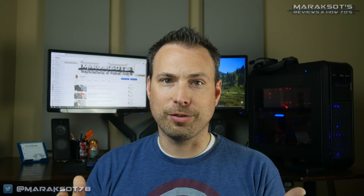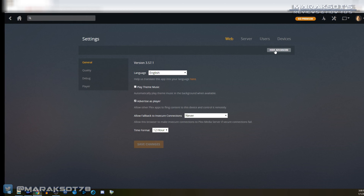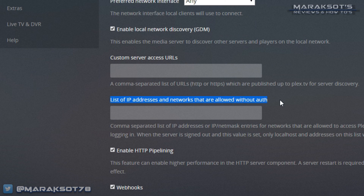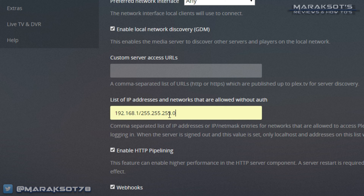Before we can take our portable Plex server on the go, there are two important things we need to do in the Plex settings to allow us to stream content without an internet connection. Let's go into Settings, click Show Advanced, and at the top click on Server. On this screen go to Network on the left-hand side, then scroll down to the field that says "List of IP addresses and networks that are allowed without authorization." Here you can either type in the IP addresses of all connecting devices, or use a netmask — which is much easier. In the case of the My Passport Wireless Pro, it uses 192.168.1.x for connected devices, so in this field enter 192.168.1.0/255.255.255.0.